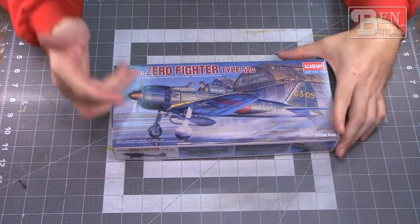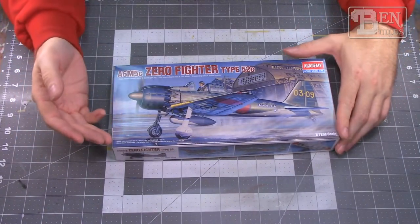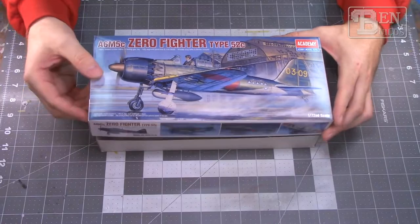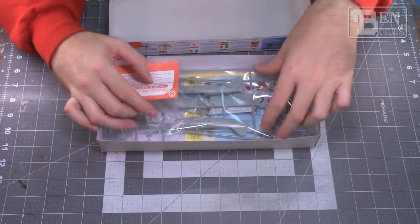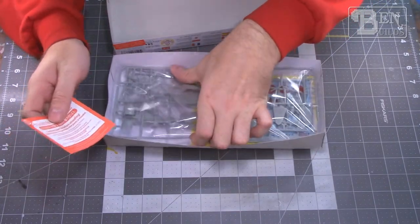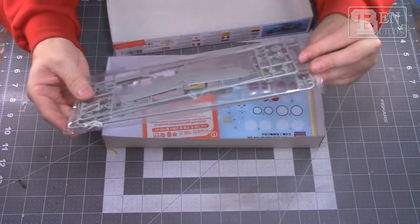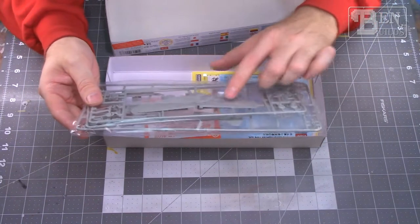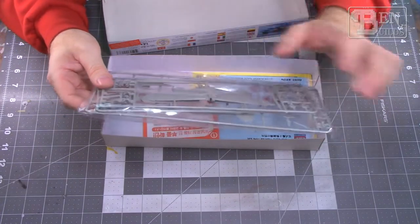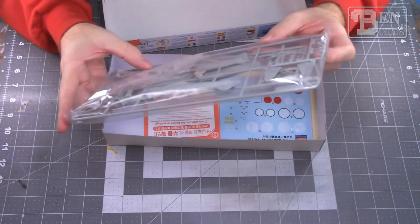We also have the 1/72 scale A6M5 Zero by Academy. I like the late-war Zeros — they just look cool. It's Academy so I'm not sure how the fit will be, but there's no stand included, suggesting it may not be one of the older poorly-fitting kits. The detail looks good with finely recessed panel lines and some cockpit detail. If it doesn't work out, it could become an ornament — I've got a KF-44 on my tree that's screaming for a wingman.